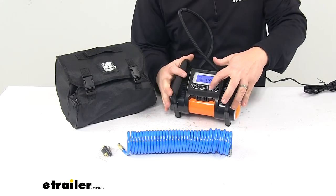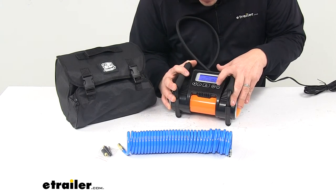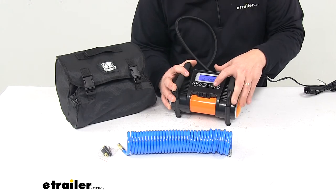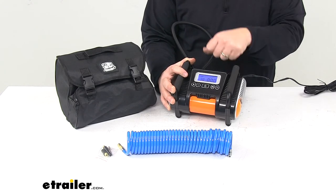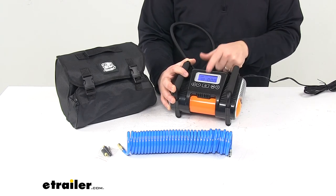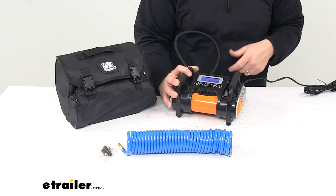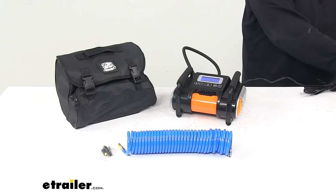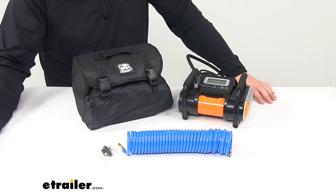We have our unit selection, so we can switch between PSI and BAR, and then we have our on and off. That's going to inflate to the desired or preset setting, and we have our plus and minus to change that setting so it automatically shuts off when it's reached. That's going to do it for today's look at the Bulldog Winch Portable Air Compressor.